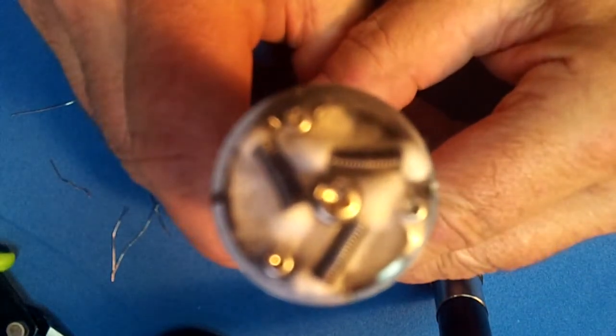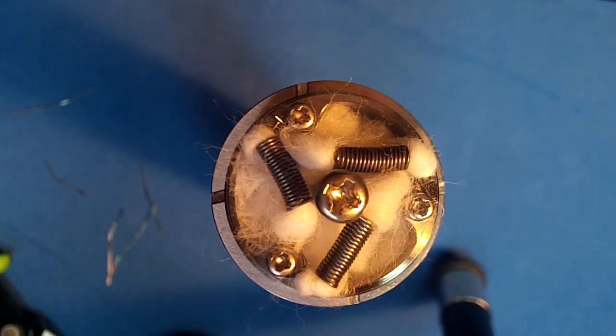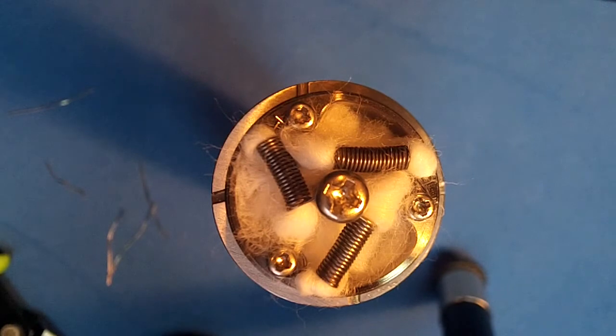Alright, here we are, we're wicked up. I know now why you can buy cellu-cotton rayon in thousand-foot boxes — because you can put twenty feet of it in this thing. Only kidding. This thing takes a wad of wicking. It's huge, there's just a big hole in there.